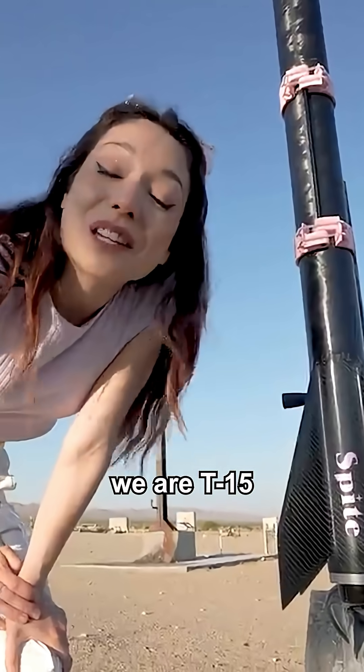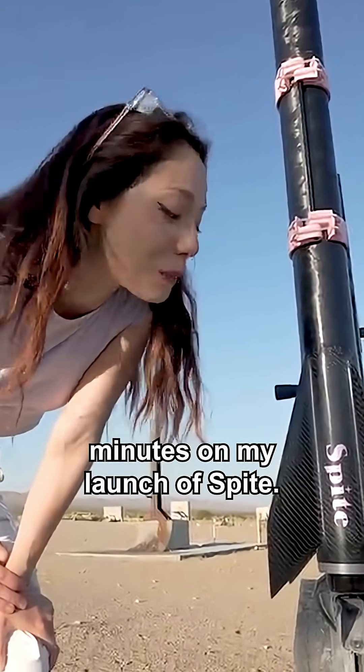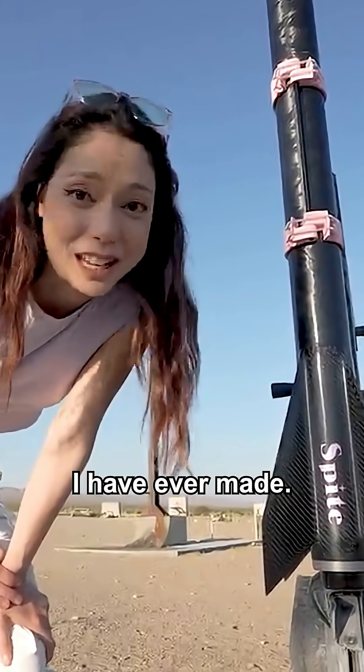All right, we are T-15 minutes on my launch of Spite, the biggest, fastest rocket I have ever made.